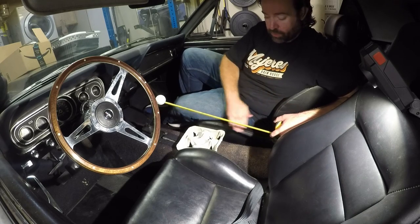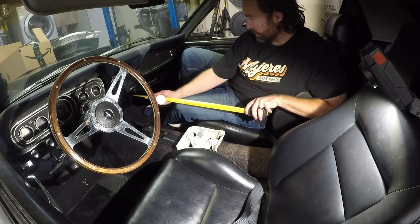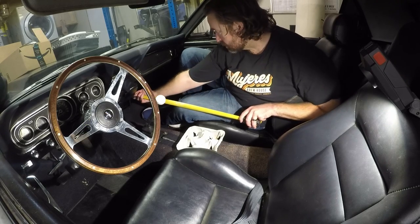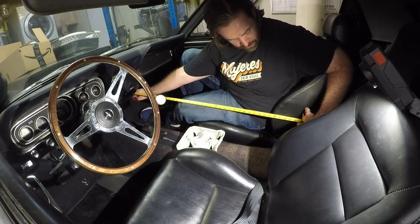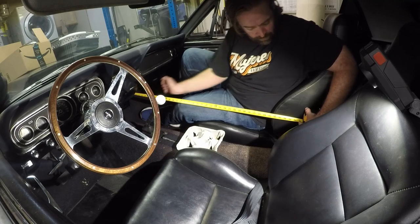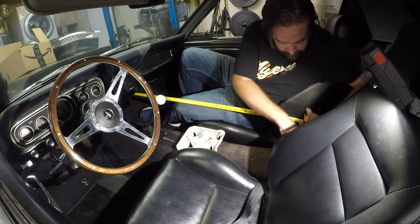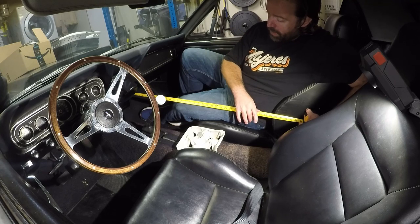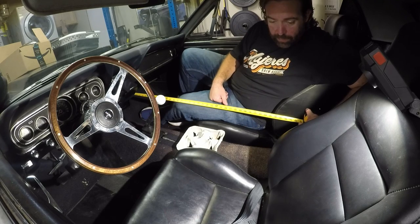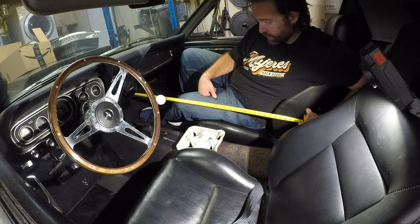That way I can just focus on shaping it how I want. Coming up underneath the dash and measuring back — it's about 40 inches from the back of the dash, which should put us towards the back of the seat, still leaving maybe six or eight inches between the console and the back seat. I'll try that and see how it goes — I can always slide it up or trim the cardboard template if needed.